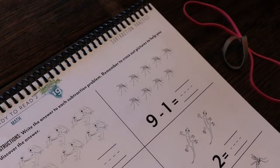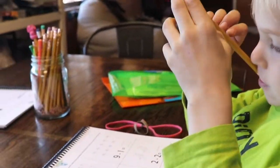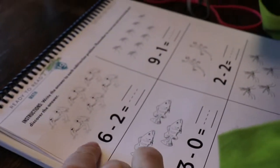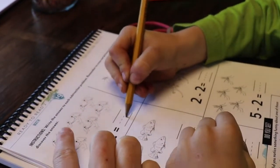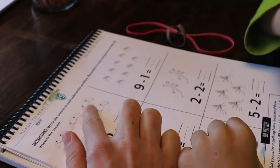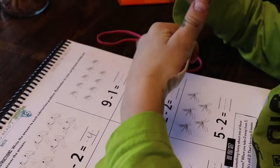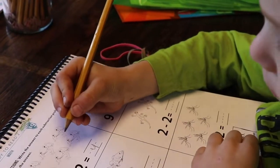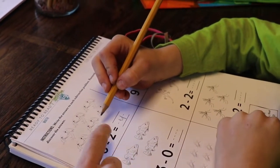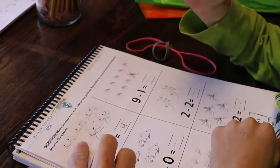Do you remember yesterday we did subtraction? So it's take away, right? Let's read the first problem. Six take away two. So up here we have six frogs — you can cross out two. If you need to, you can cross them out and it will help you. So what is the next one? You want to take away one of the mosquitoes? How many is left? It's two — you were supposed to cross out two of them. Then you count what's left and that's your answer. There are four frogs left.